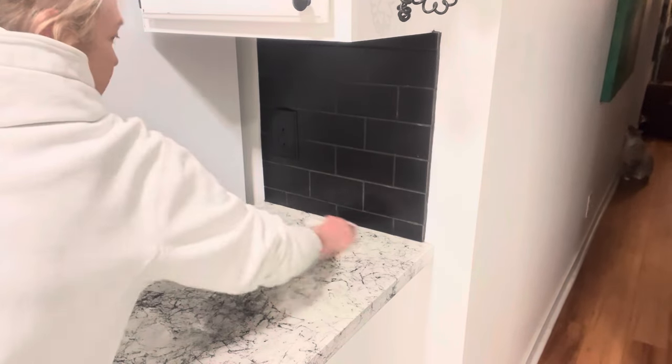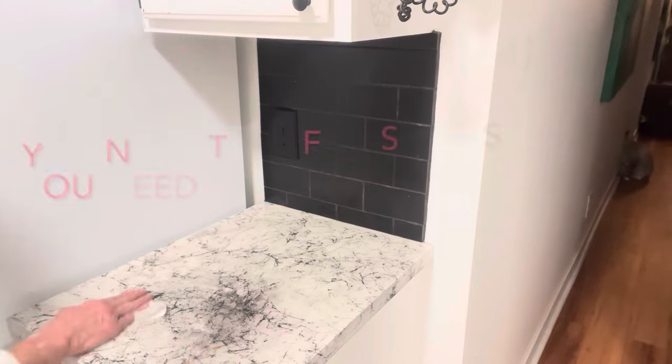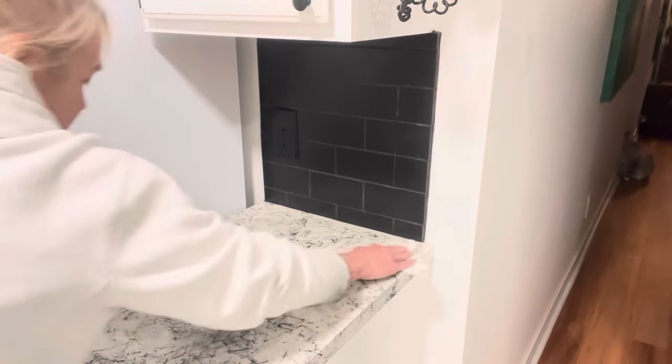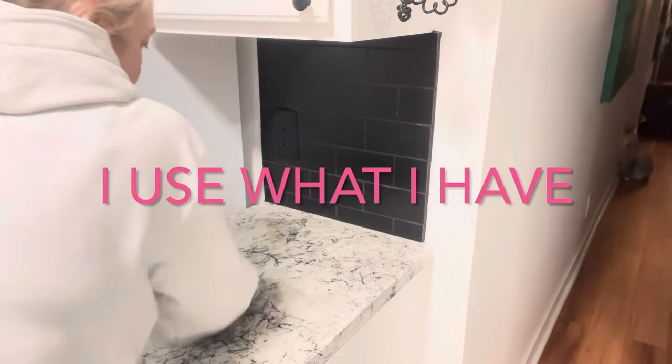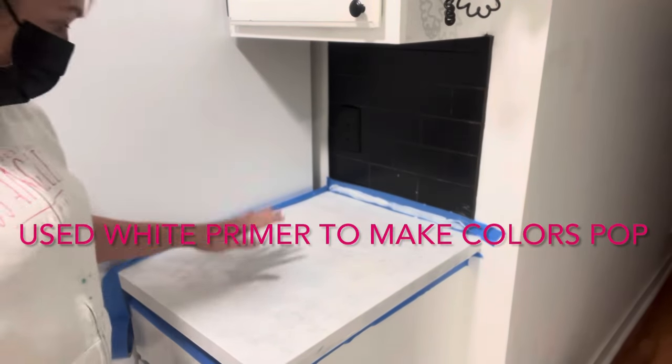Now I'm going to prime this. You can get a specialty Bondo Primer; I'm just using Kiehl's tube — I looked it up and it said it was okay. Sorry about the lighting in here.